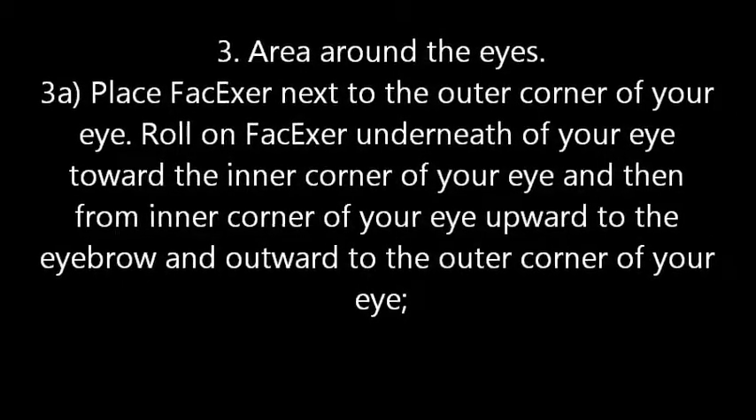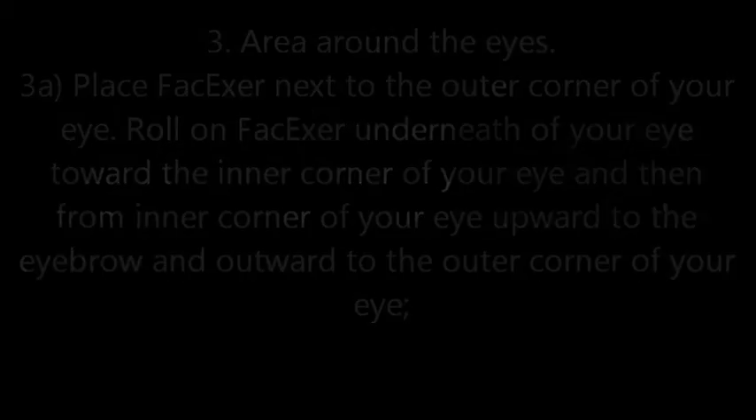Step 3: Area around the eyes. 3a. Place the face roller next to the outer corner of your eye. Roll underneath your eye toward the inner corner, then from the inner corner upward to the eyebrow, and outward to the outer corner of your eye.